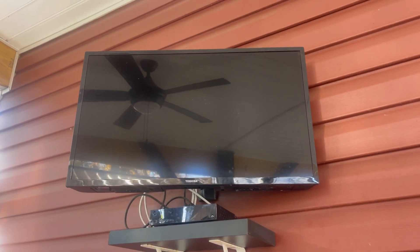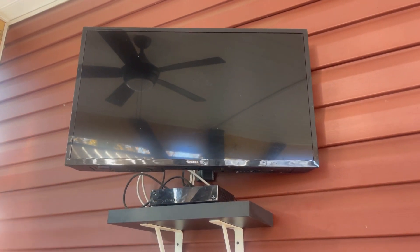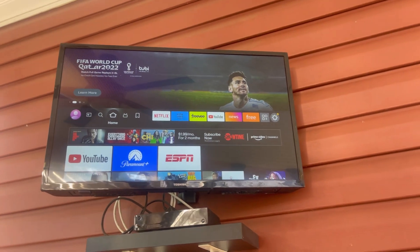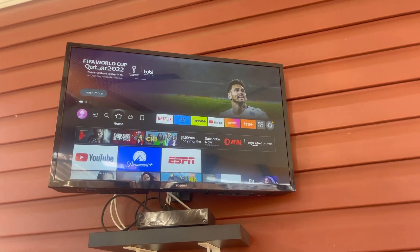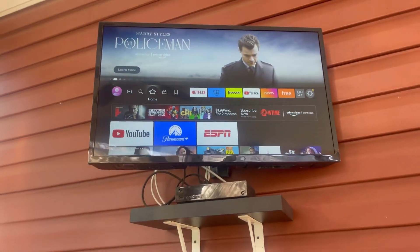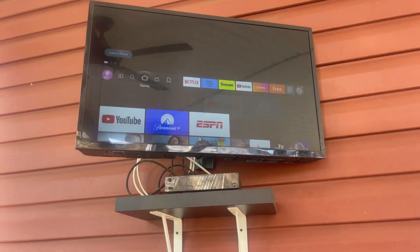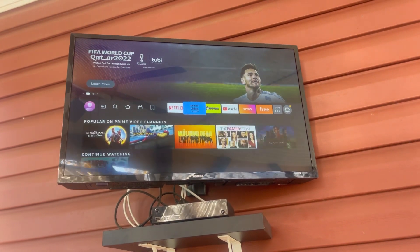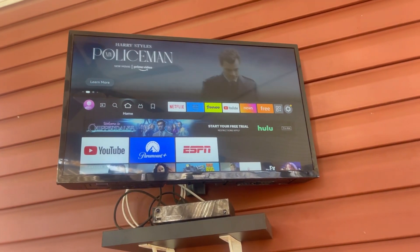Let's go ahead and turn it on. And here we are — we just went straight to the home screen because this was turned on before I made this video. It's got YouTube, Netflix, Prime Video, and all that stuff. It's got ESPN as well.